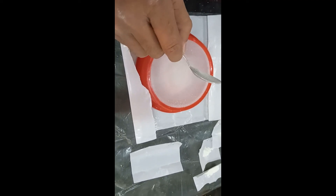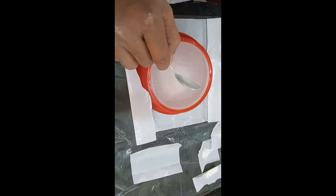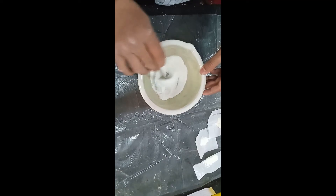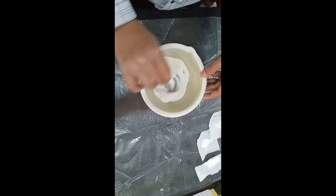So the first step is to sift paracetamol, MCC, and PVPK30. Now the second step is the mixing of the paracetamol, MCC, and PVPK30.